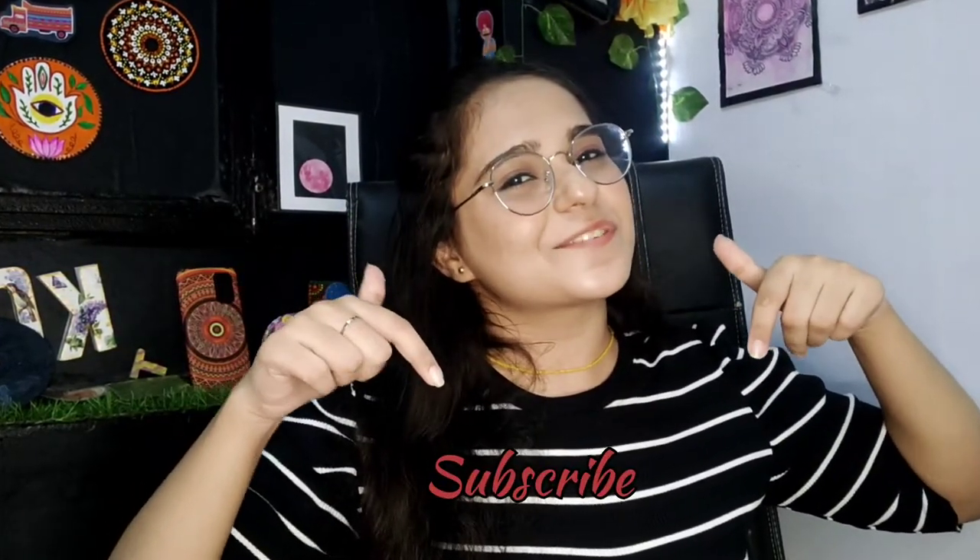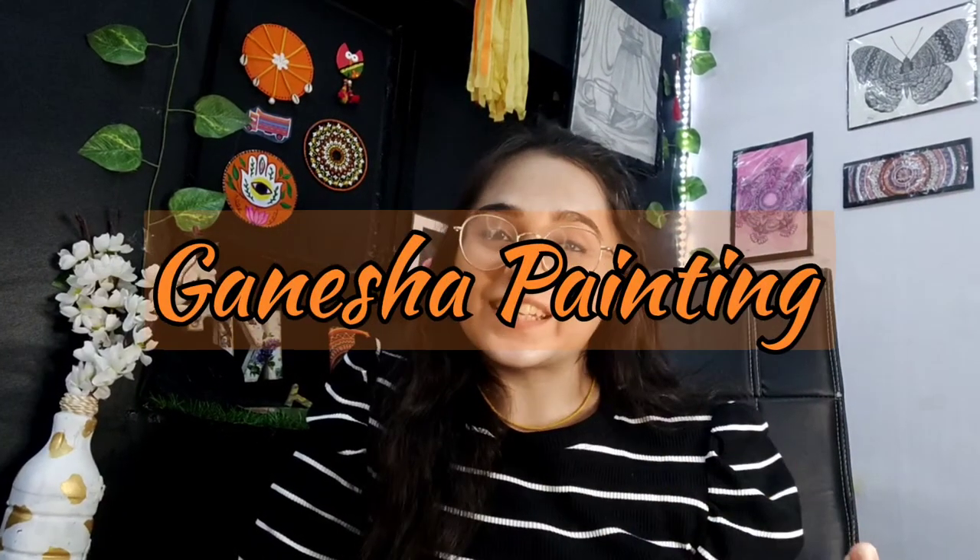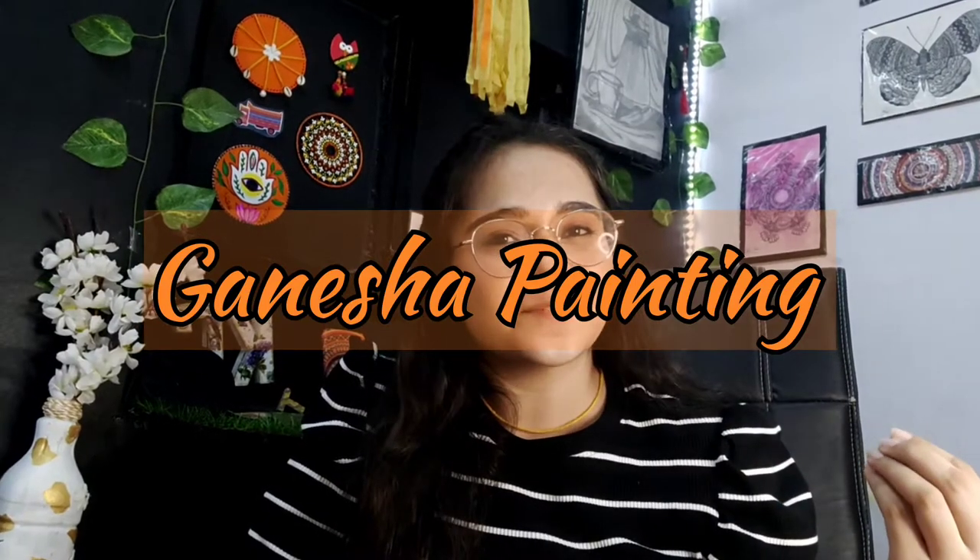Hi guys, welcome back to my channel. My name is Tanya and I make content on fun DIY art stuff, so if that's something you're interested in, please consider subscribing. In today's video I will be making a painting of Lord Ganesha, so don't waste much time and let's start this video.